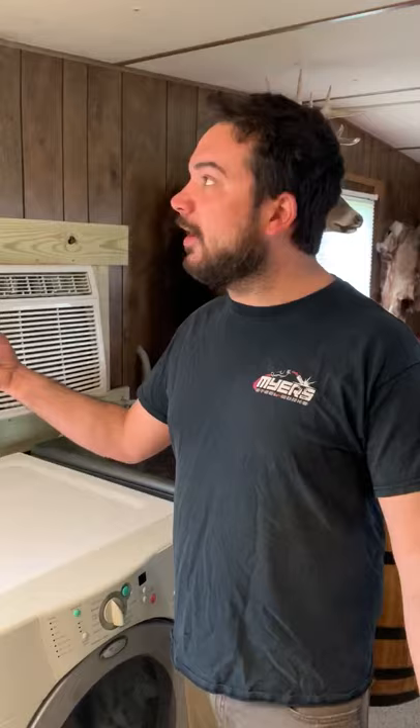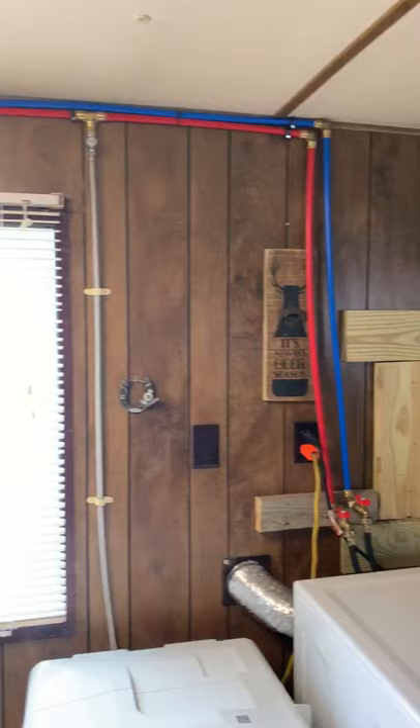This is just our basic install. Any homeowner can tackle this. Tee off your main hot line or off valve for safety, coming down in, and you're basically good to go.